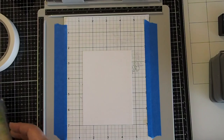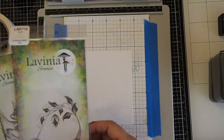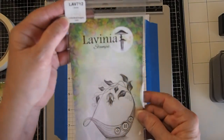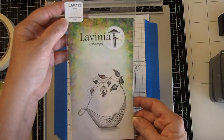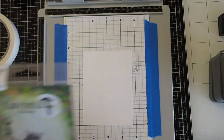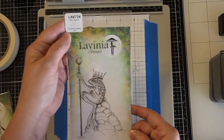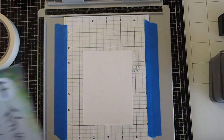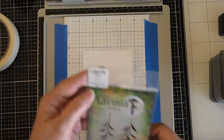We're also going to use the Lavinia stamps. I've got three of them that we're going to use today. Two of them are from the brand new sets. The first one is the Liberty, the little boat — it is LAV712. Then we're going to use King Hopkins, he is LAV724. And then we're going to use the Willow, which is LAV173.